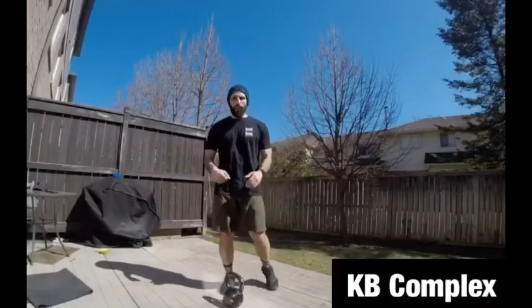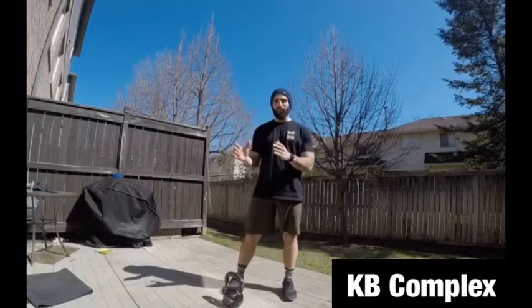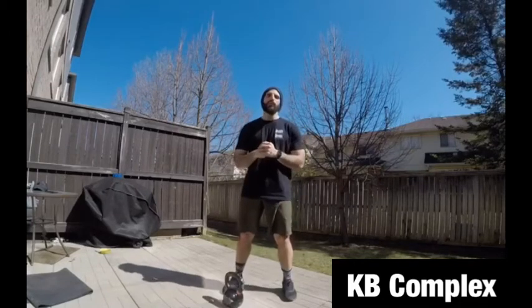Hey guys, if you are at home and you have a kettlebell, you can do a complex. A complex is a series of movements that you have to do before you put the kettlebell down.